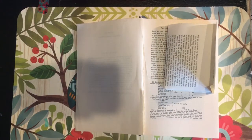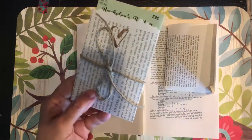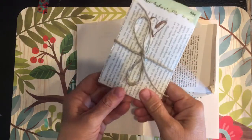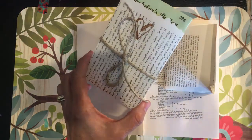This is Gail from Gail's Bookish Things, and I wanted to show you a very easy little favor you can make today for any occasion — a bridal shower, a wedding favor, even a birthday party or a fun little table favor at a brunch or something.